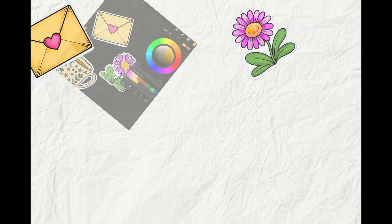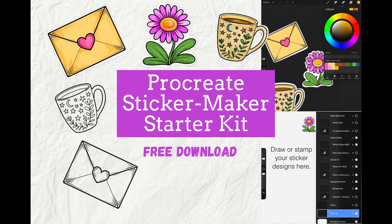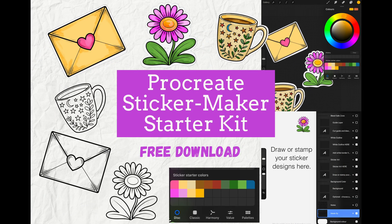You can grab my free Procreate sticker making starter kit linked in the description. It's a great way to get started with brushes, palettes, and templates.